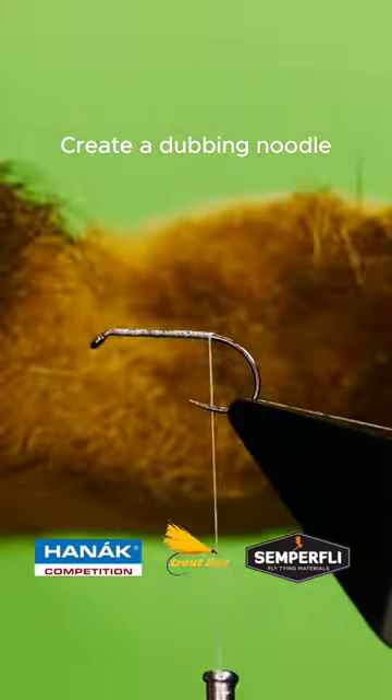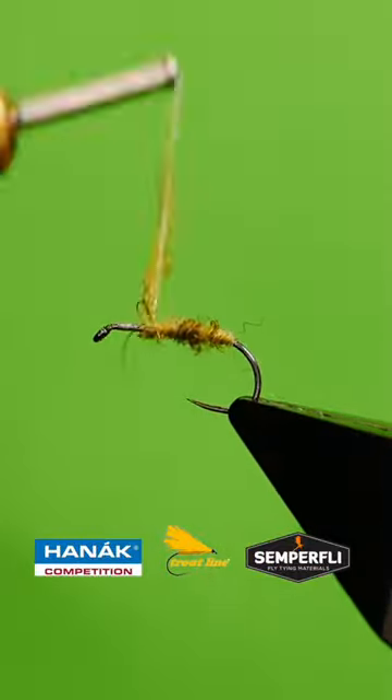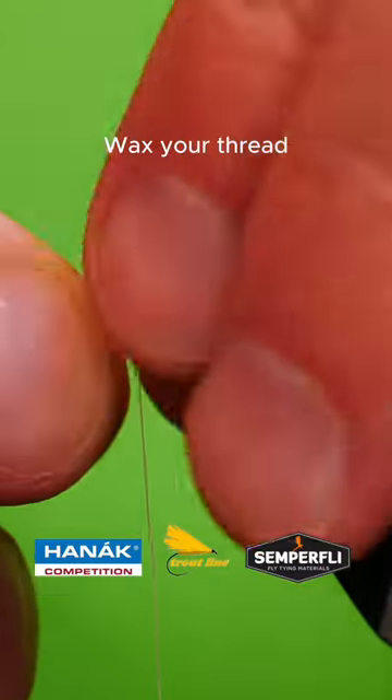Create a dubbing noodle with some snowshoe. Add a few fibers of elk hair.